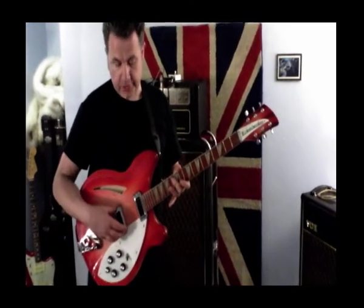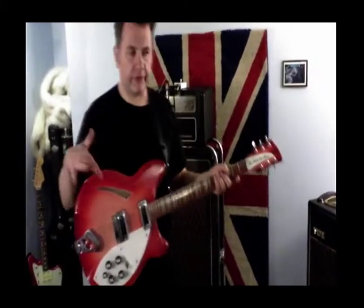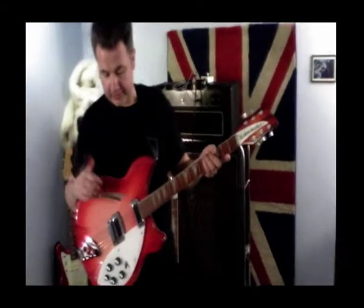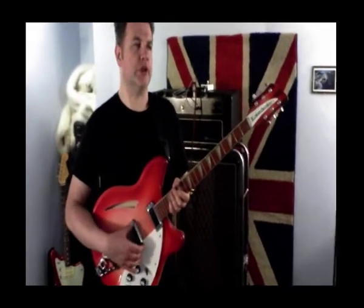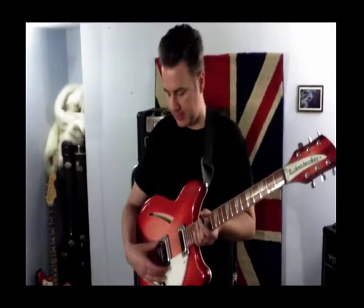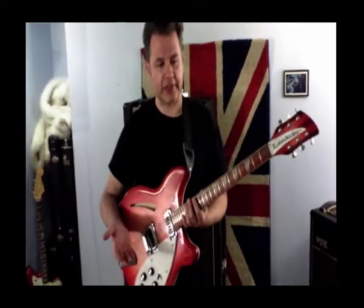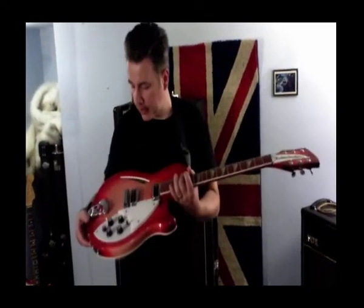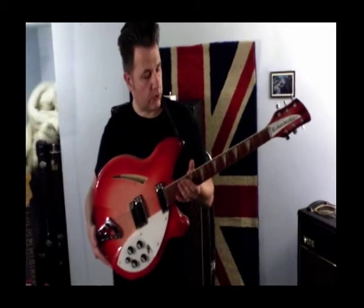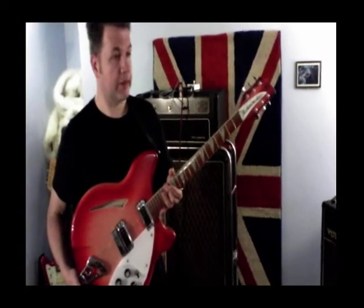Predominantly again using the bridge pickup for the trebly, jangly sound that Rickenbackers are well known for. The main difference between these two Rickenbackers is that this guitar is fitted with the more modern high-gain pickups, which are basically very similar to the lipsticks, but they give improved volume and a bit of extra tonal range. So if you wanted to get into a more Gibson-y humbucker sound, you've got that option — which the lipsticks can't replicate. This is a 2004 guitar, but it's a vintage reissue, so in all other respects it's the same as a 1960s Rickenbacker 360.